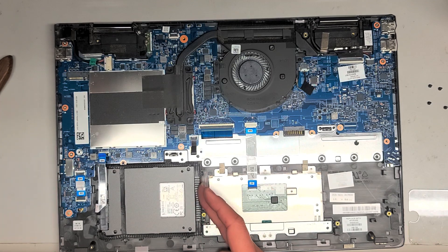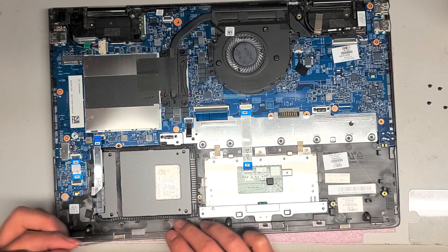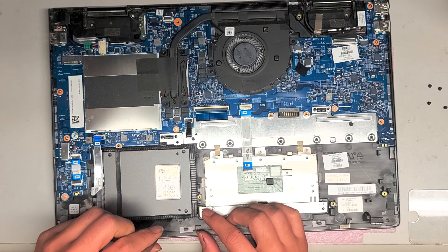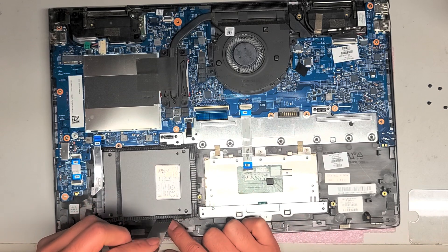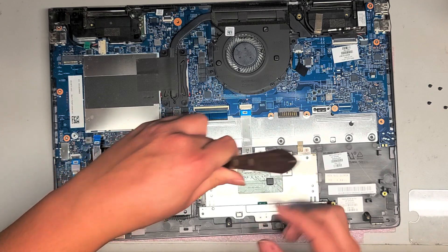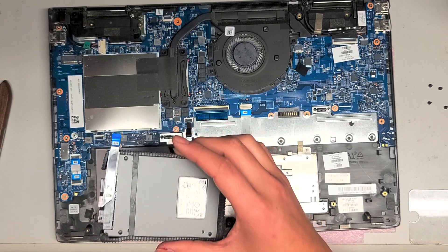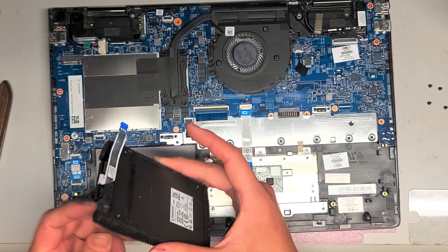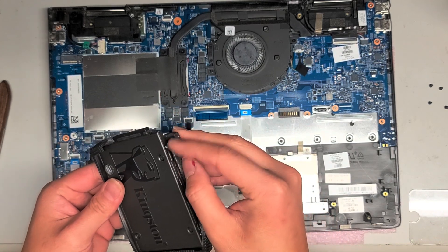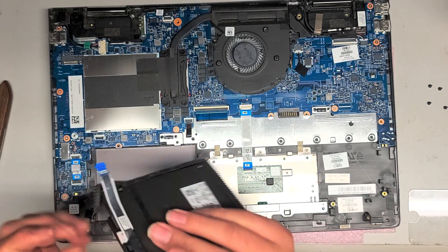To get the hard drive out — especially if it hasn't been opened or moved in a while — this rubber is going to be kind of stuck to the plastic. I use the metal pry tool in the side between the plastic and the hard drive, and then use that to pry it. You'll have to go around and pry it up. It came out pretty easy because I already took it out once before, but it's going to be kind of tough. This rubber piece you want to transfer over — it has these little nubs that are supposed to go in the screw holes.